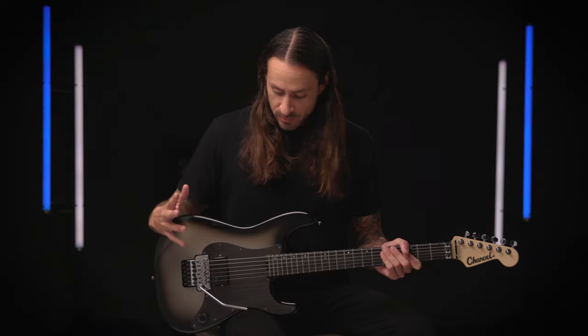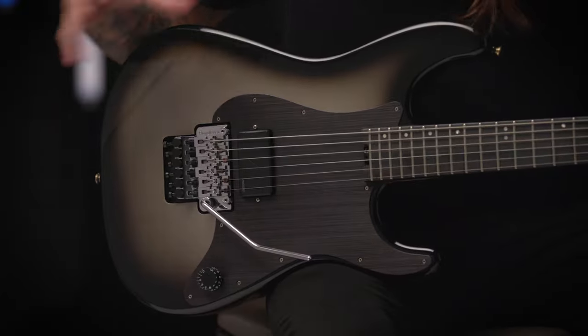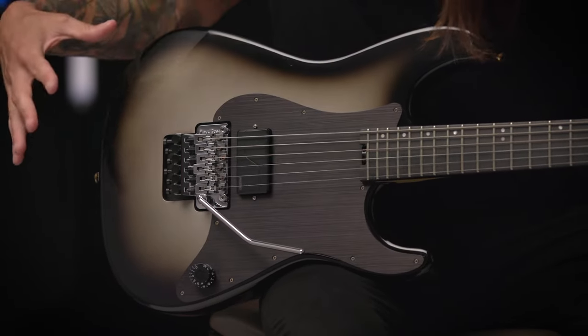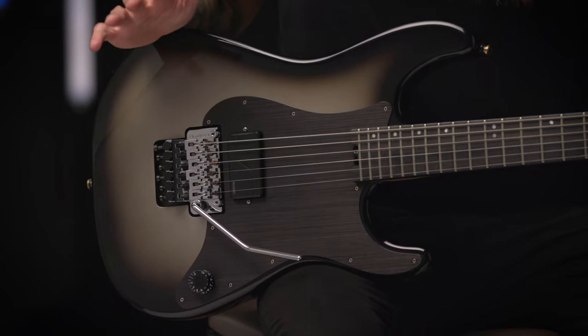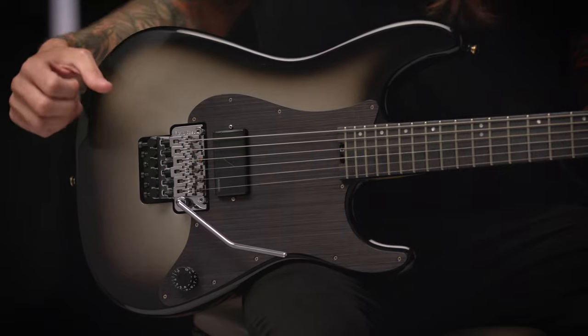One of my favorite features of the guitar is the silver burst finish. I've always been a huge fan of this color combination — just how the silver fades out into black and also how the anodized pick guard sort of blends into it.